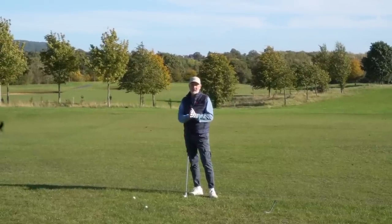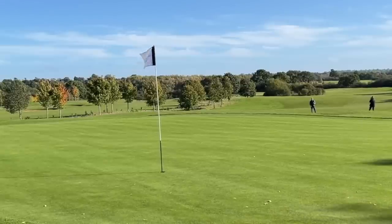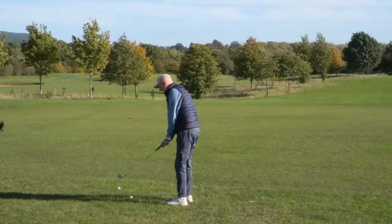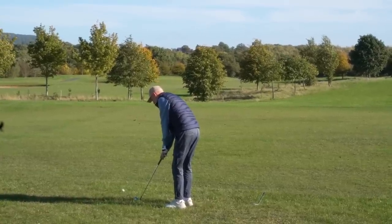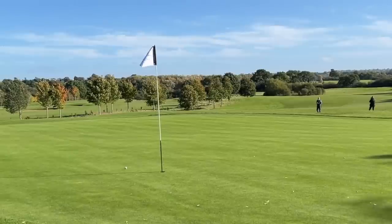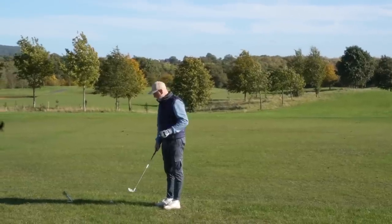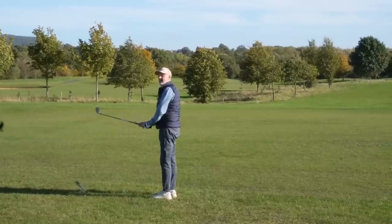Next up is a real interesting scenario where neither the chipper nor the nine iron might be your first choice. It's a 50-yard shot to the flag with two bunkers to cover - we're certainly going to need some loft. For me this somehow favours the nine iron; will the chipper's low ball flight get the ball up and airborne enough? But the chipper picks it up quite nicely, right on line - I reckon that's quite close. With that half swing, the loft is sufficient enough, and quite surprisingly so - that's a tough ask to beat.